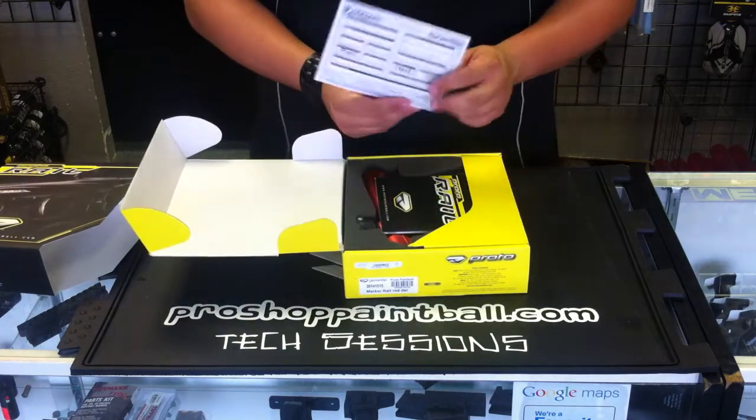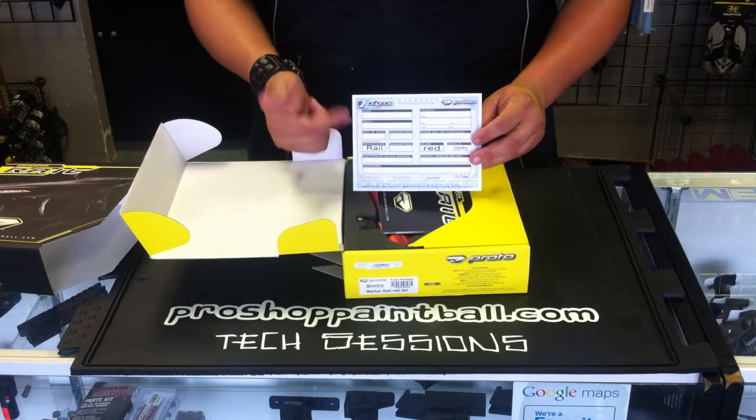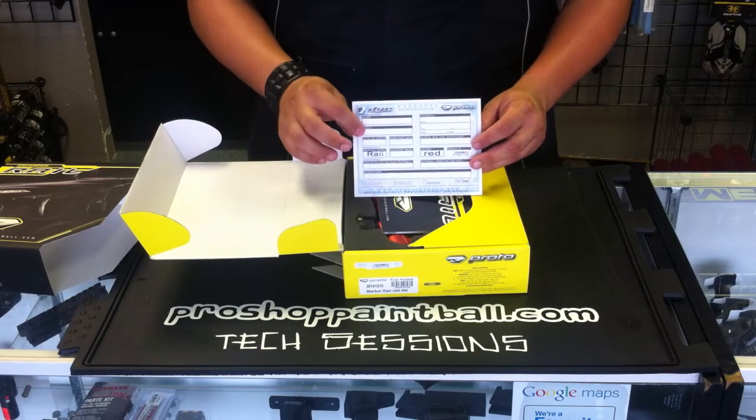Inside, the first thing you're going to find is your die warranty card. Fill this out and send it in to die.